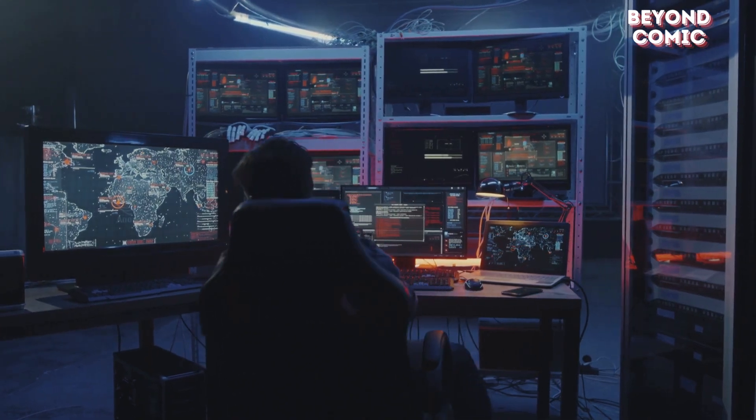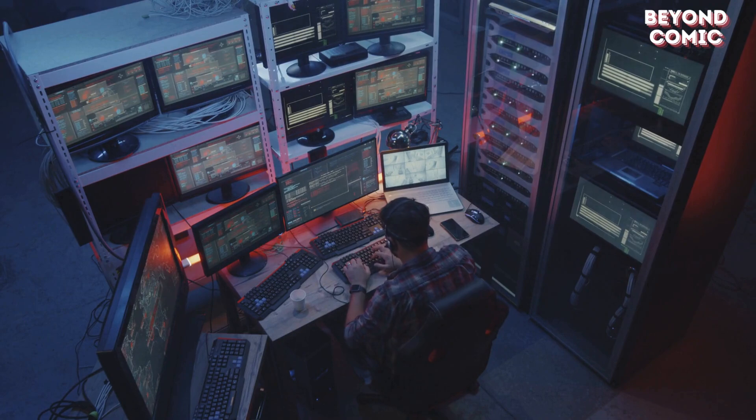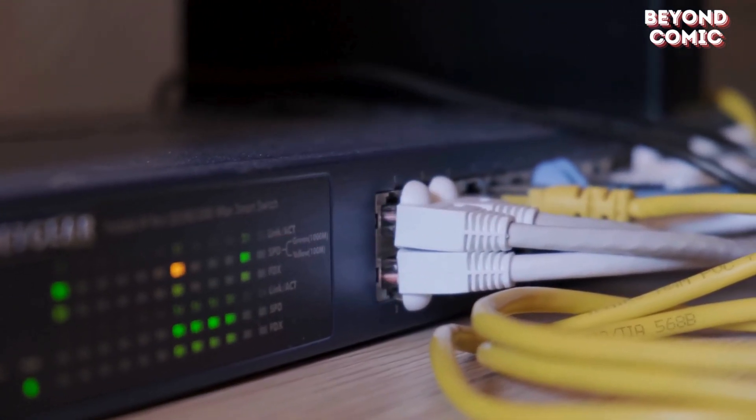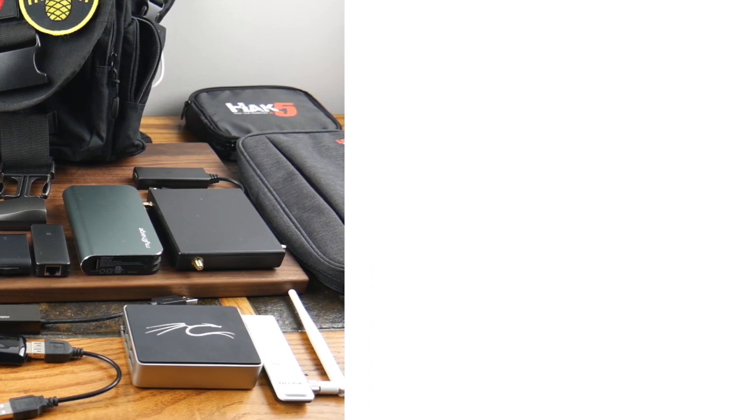Mr. Robot isn't just a TV show — it's a hacker's manual in disguise. Today I'm revealing the top hacking devices used in Mr. Robot that will blow your mind. Stick with me till the end. You don't want to miss the ultimate hacker's weapon.